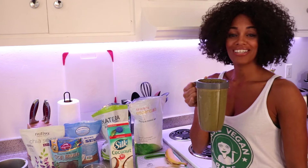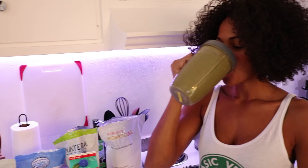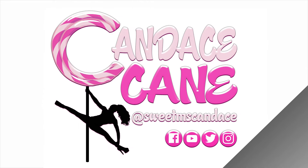Now this is what I call a shake. Cheers! If you like what you see, go ahead and click that subscribe button so you never miss out. And follow me across all social media at Sweet Miss Candace.